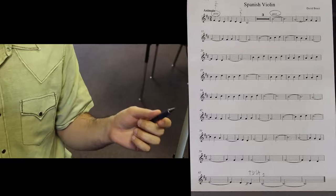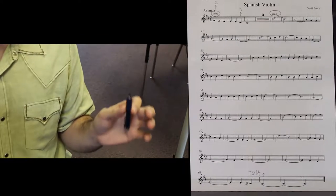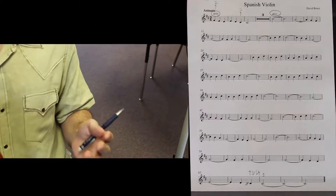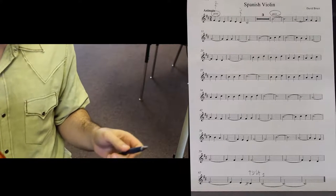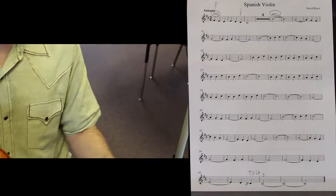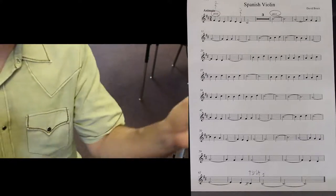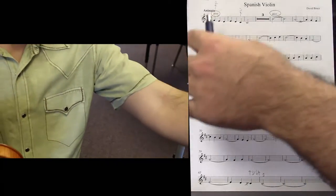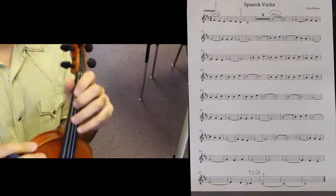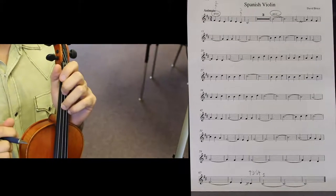The good news is that all seven pieces we're going to perform are very similar as far as their key signatures and the notes you actually have to know to play them. So you're going to hear a bunch of different things that will be fairly the same throughout all seven pieces. Starting with Spanish violin — specifically for first violins — our time signature is three-four, which means you have three beats per measure and each beat gets a quarter note.